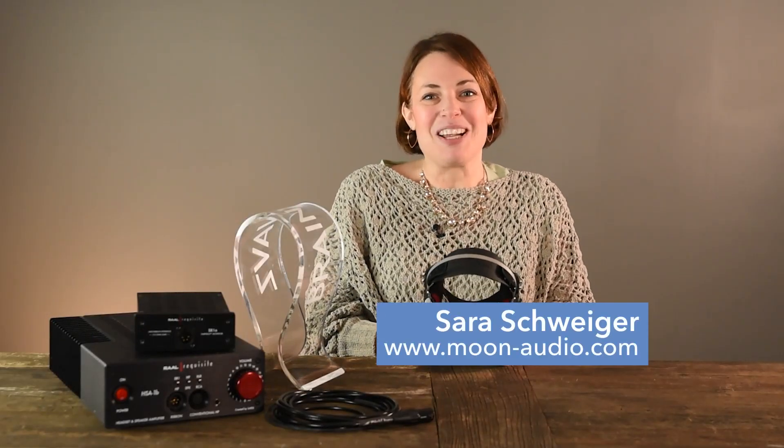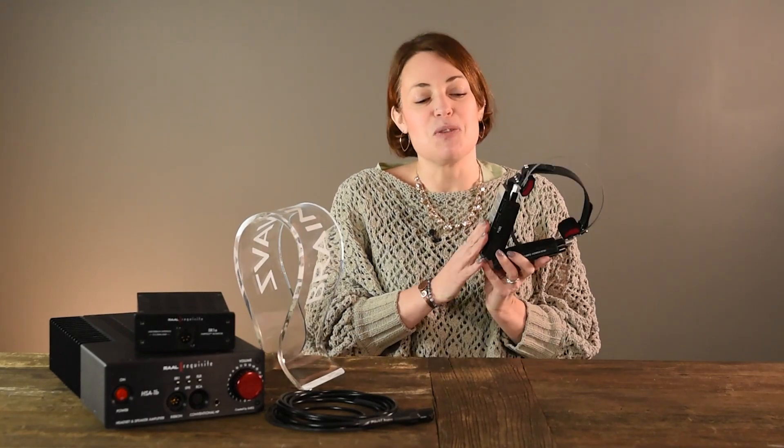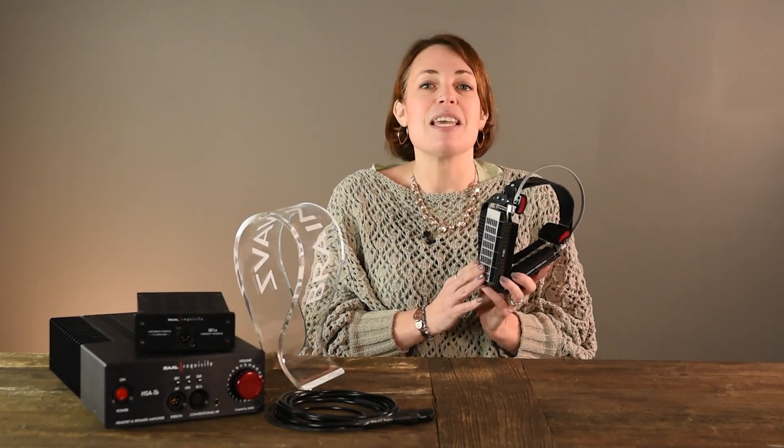Hey there, it's Sara at Moon Audio. If you think you've seen everything the audio world has to offer, I present to you this. This is the SR-1A Ear Field Monitor from Rall Requisite — yes, that Rall, the one well-known for ribbon tweeters.